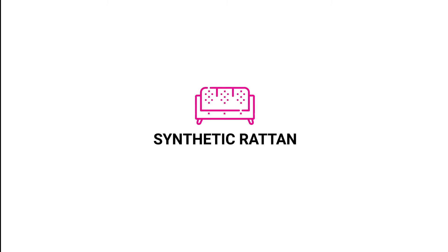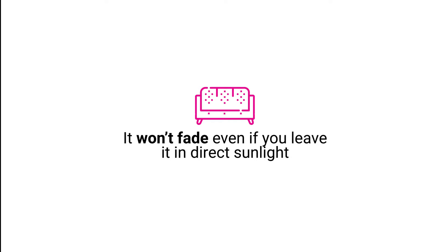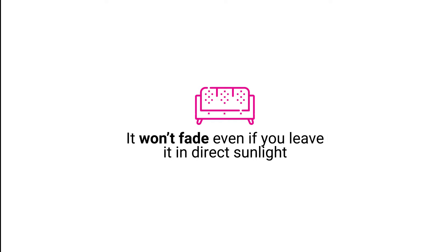Synthetic rattan: this material will last for a long time under many conditions. It won't fade even if you leave it in direct sunlight.